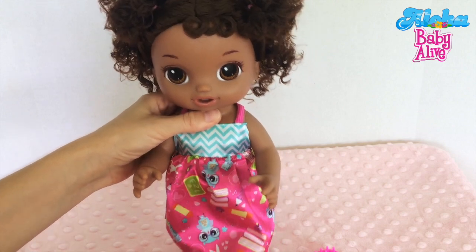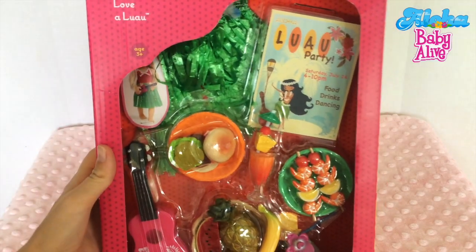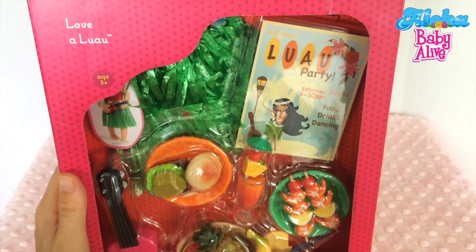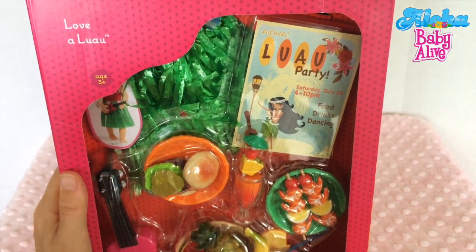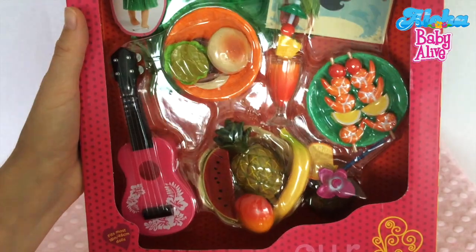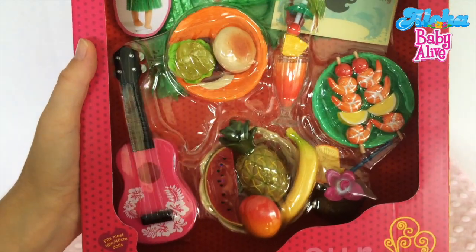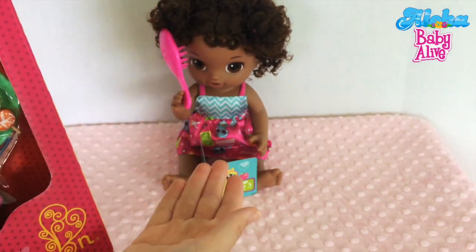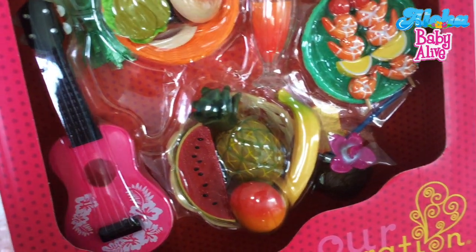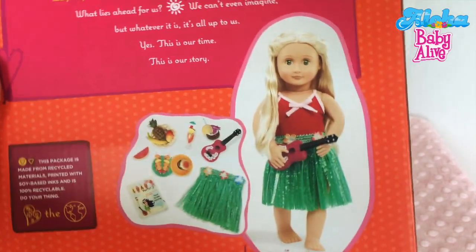Alright, let's see our Hawaiian accessories now. Isn't she so cute brushing her own hair? Adorable! So this set is an Our Generation set called Love A Luau. A luau is a Hawaiian party. I found this by surprise at Target and I really liked it because we have a Hawaiian channel — Aloha Baby Alive — and I thought it would be so perfect for us, especially now that we're going to have a Hawaiian little baby. My favorite thing is this little tiny ukulele, and I'm thinking this little girl is gonna be learning how to play one.